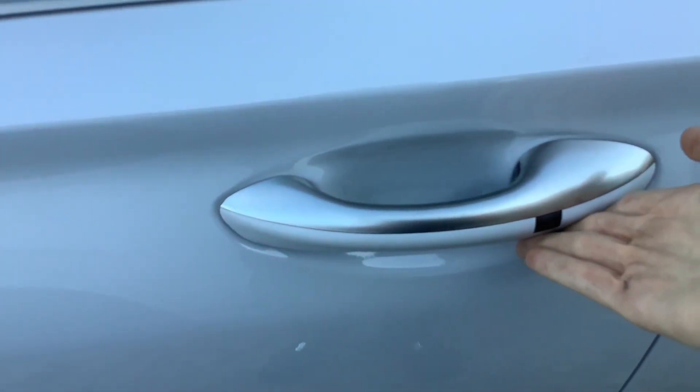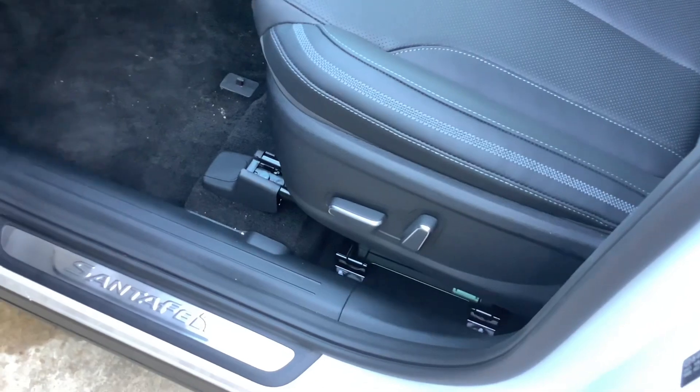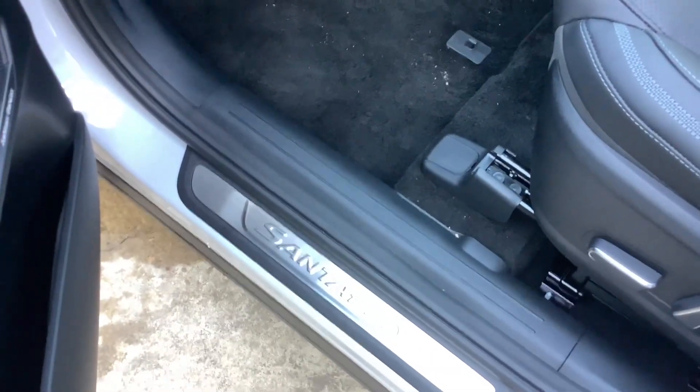Proximity keys. 12 way electric driver's seat, Santa Fe sill plates.